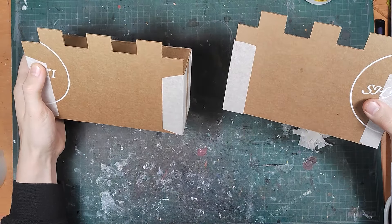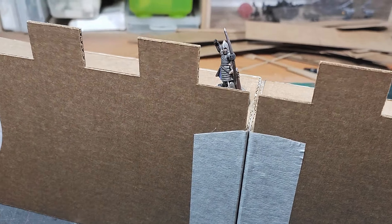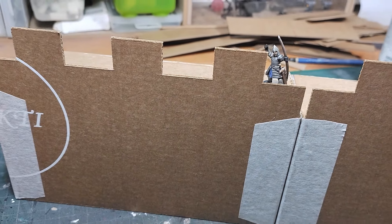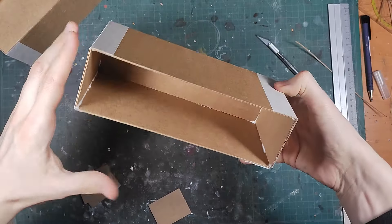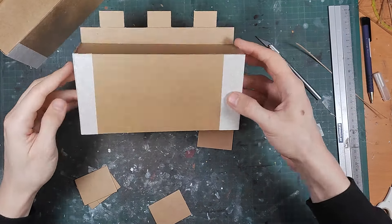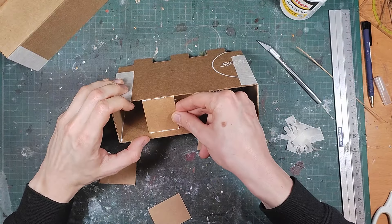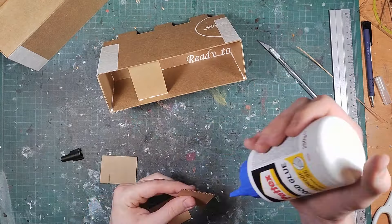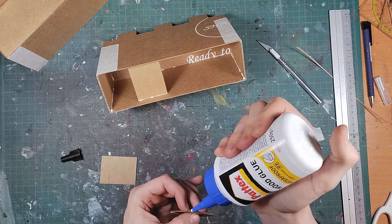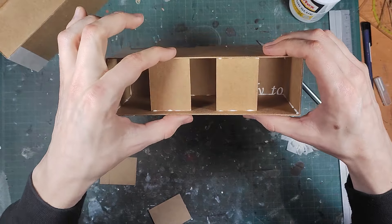The base is ready and we can start enforcing it and adding details. Your construction is probably quite weak and bendy now so I suggest adding some scrap cardboard cut to size to make it more sturdy. And now it should be a lot stronger.